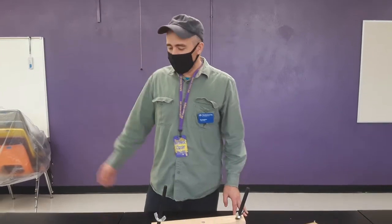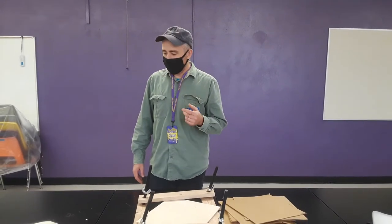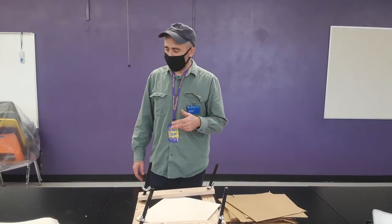Alright, hi everyone. We are going to press a couple of the plants we just picked in the courtyard. This is a really simple, fast process.